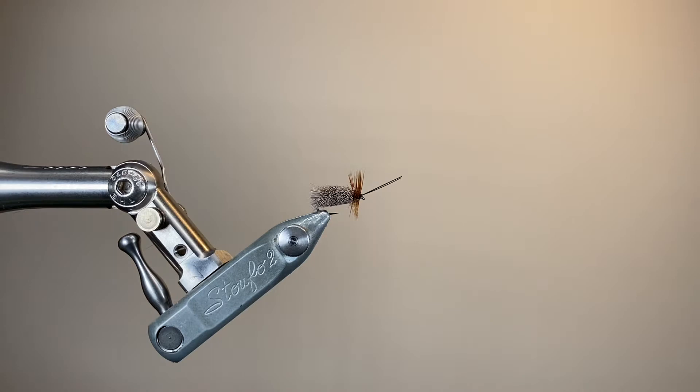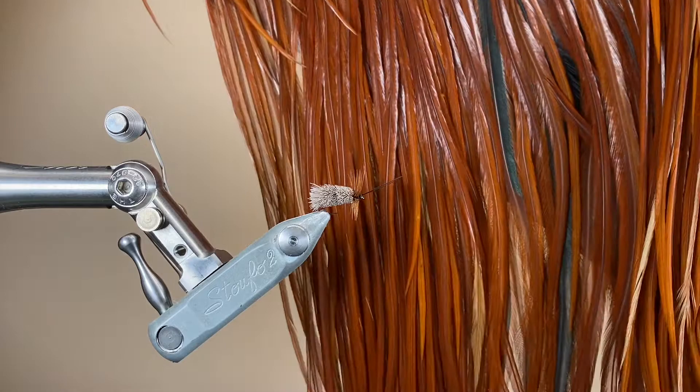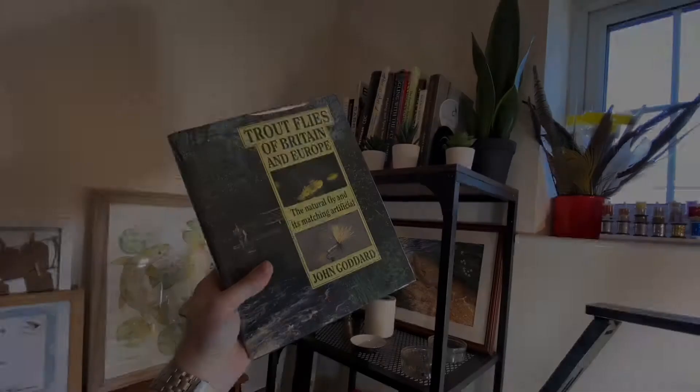For the antennae, I'm using some hackle stem. This is a rather tattered old black cock cape that I've got, but it works perfectly for that. And then the hackle — this is a nice Whiting saddle in natural brown.